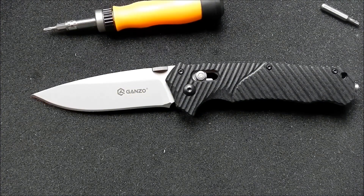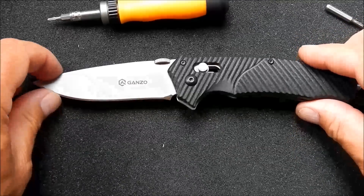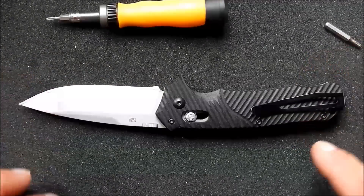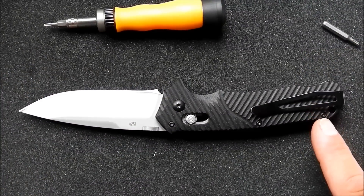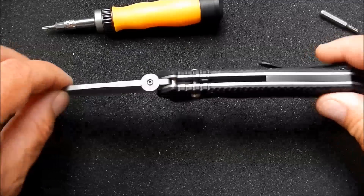I recently received this G716 GANZO knife from Gearbest. I really love the look and the blade shape on this, and I love the deep carry pocket clip, but there are some things that I don't love so much about it.